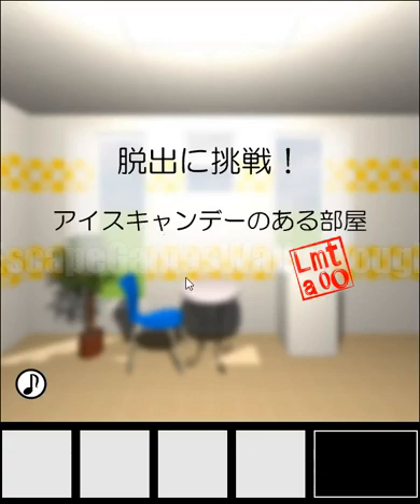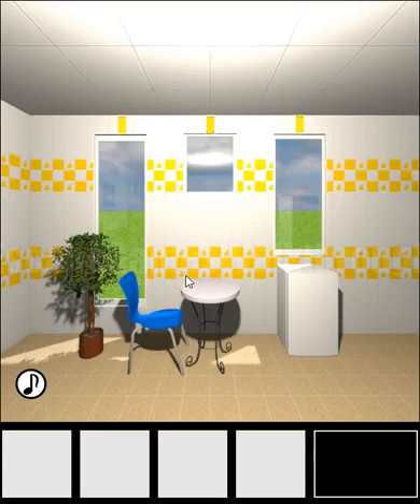We are playing Escape Challenge 141 by Tomolacido, a room with the popsicles. Let's begin.